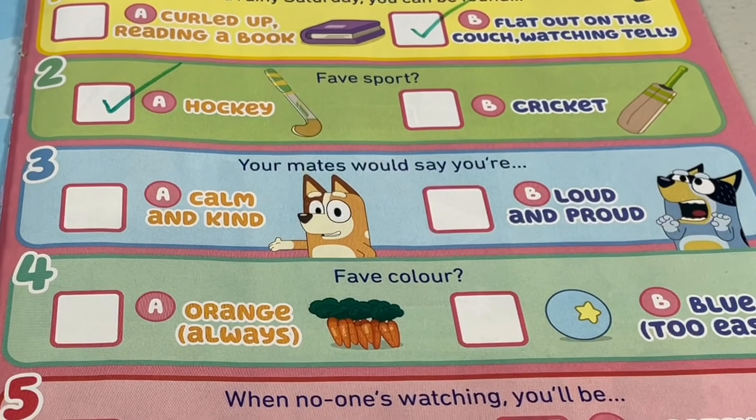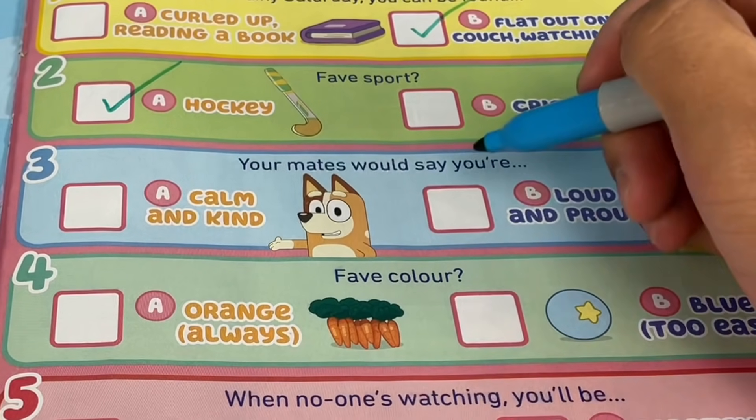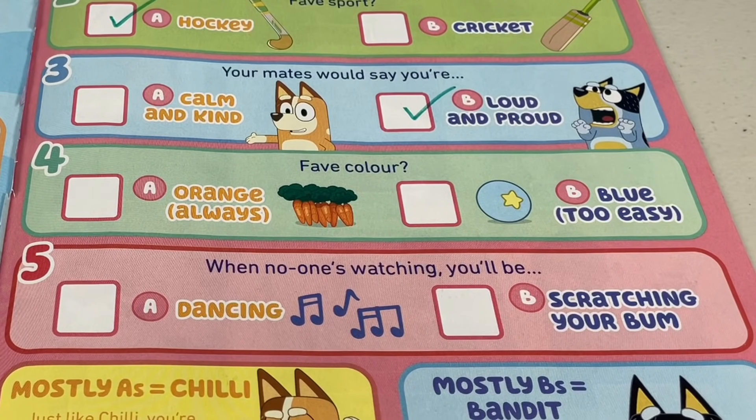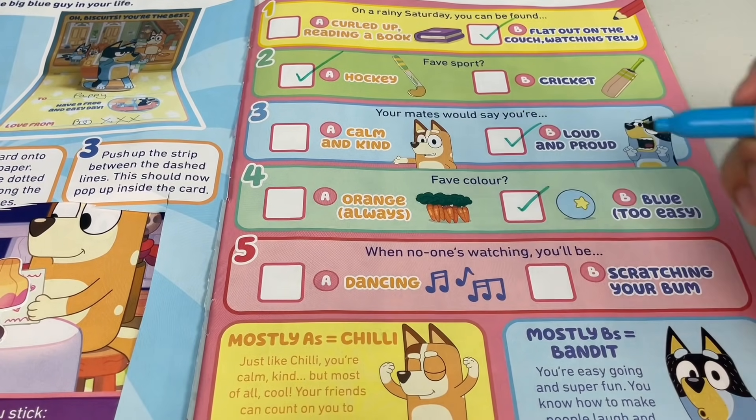Question 3: your mates would say you're A - calm and kind, or B - loud and proud. I'll definitely have to choose B. I'm loud. I'm proud. Favourite colour: A - orange always, or B - blue. Too easy - definitely blue. I'm blue. Dabba dee dabba dee dabba dee dabba guy.